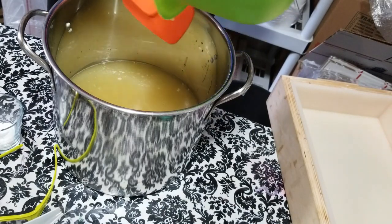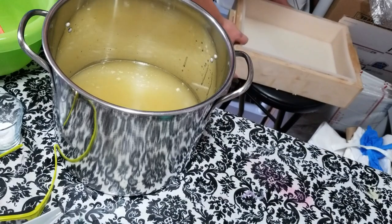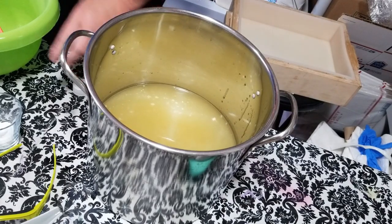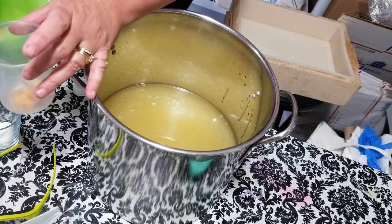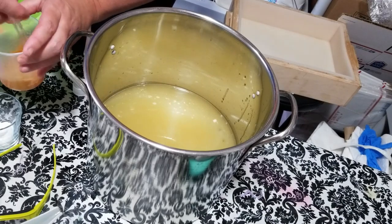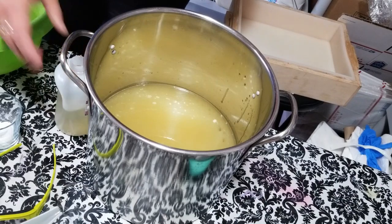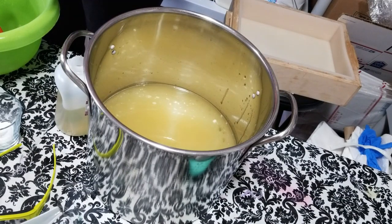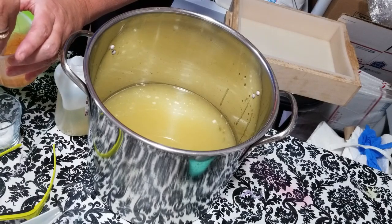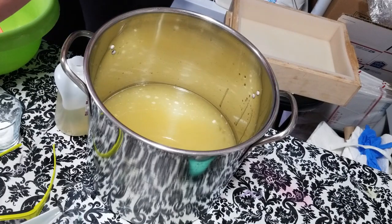I'm using my big pot again — I swear one of these days I'll get a smaller pot that's not so hard to handle. I'm taking a little bit of sweet almond oil to mix in some of this beautiful gold mica so I can swirl it onto the top. I'll put a little bit more in, then find my jojoba — right here. That's pretty well blended; I'll leave my little pipette in that for the top.